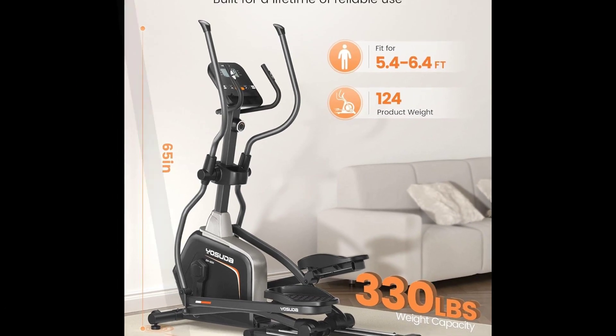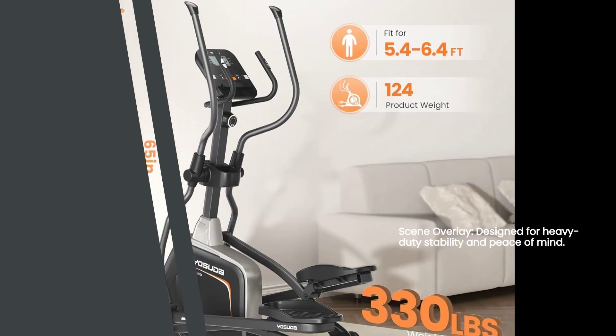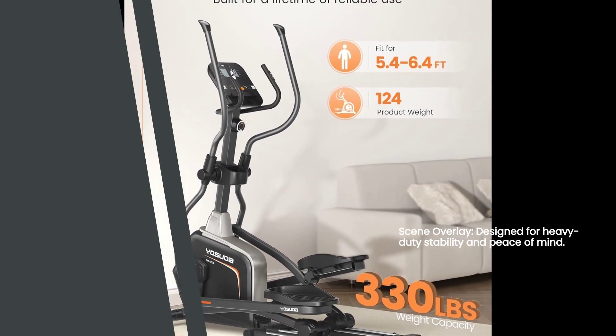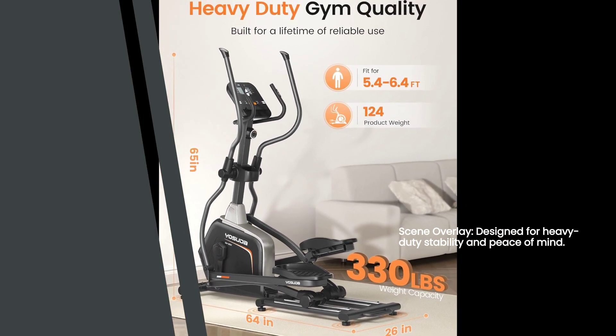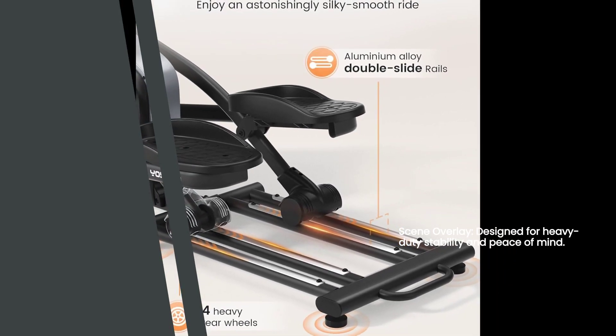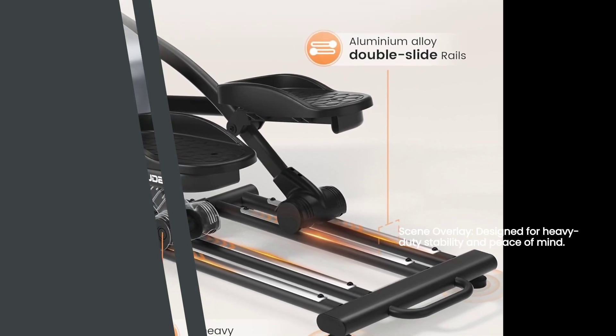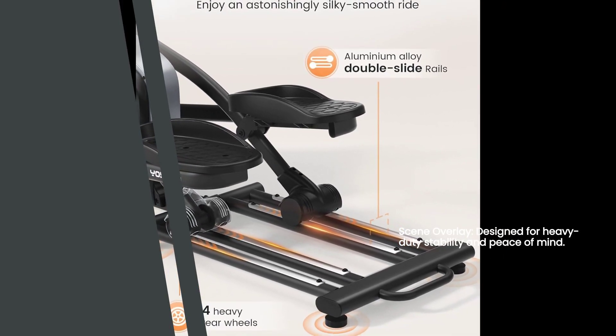Now, let's talk about durability. The Yasuda Elliptical Machine is designed for heavy-duty stability and can support up to 330 pounds. So, no matter what your fitness level or body type is, this machine can handle it. And to give you peace of mind, it comes with a 2-year warranty. You can exercise with confidence knowing that your investment is protected.